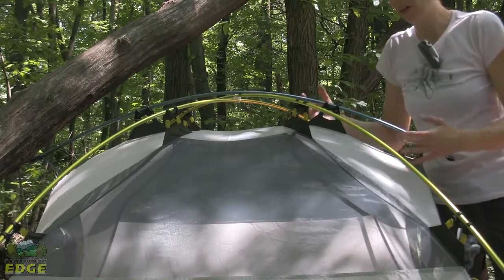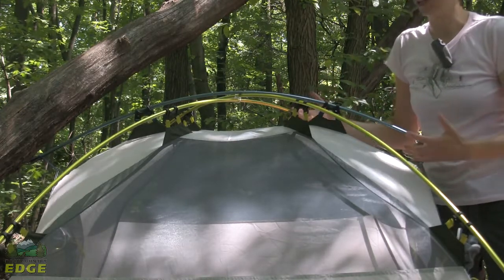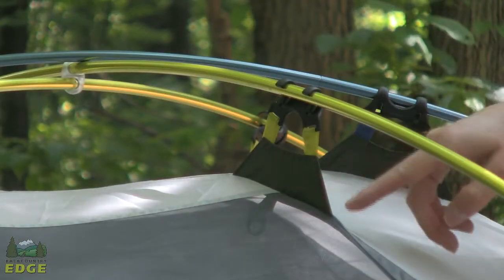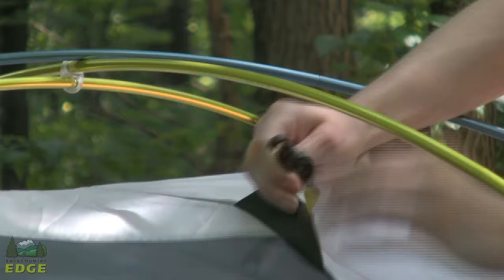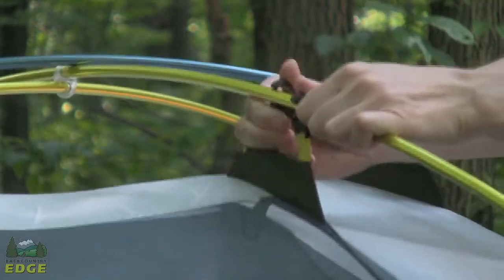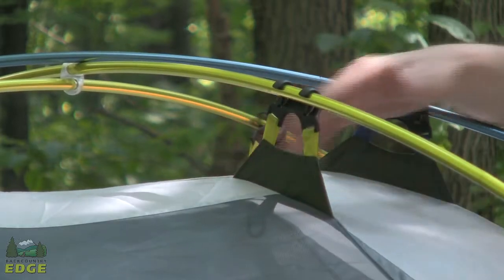With three people in there, they can all sit up at the same time, play cards, and change clothes without touching the sides of the tent or bumping into each other. Marmot has great structure in the design of the tent body attaching to the pole — they've got a double clip, so it's easy and quick to get on and off, but it offers a lot of structure and anchors into the tent very well.